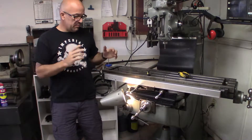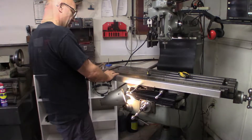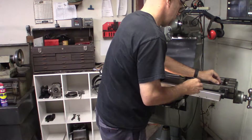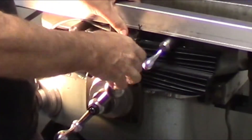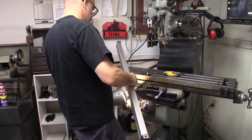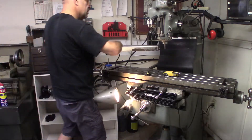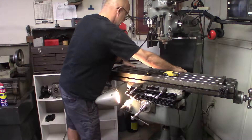Alright, first step for putting on the power feed - I'm going to have to pull the scales off. I've had to loosen everything up and pull these off. I've not had this off yet; it's actually a little nerve wracking. But in order to put the stops on for the power feed, the stops actually have to go on the front. So I'm going to put the scales mounted to the back here.